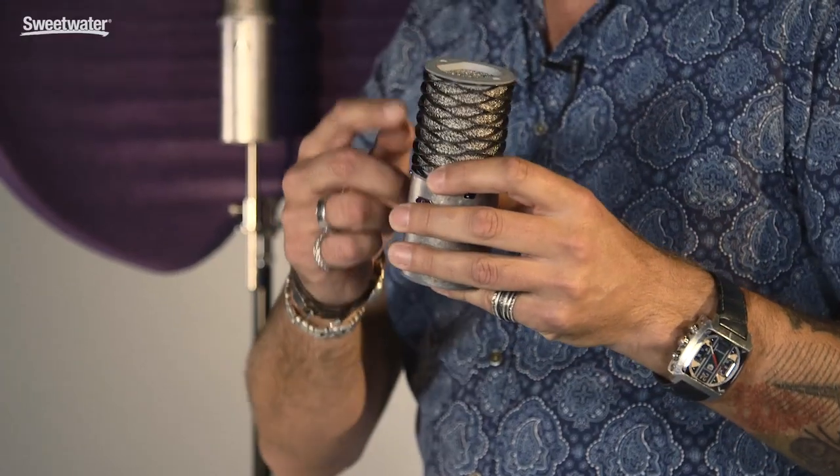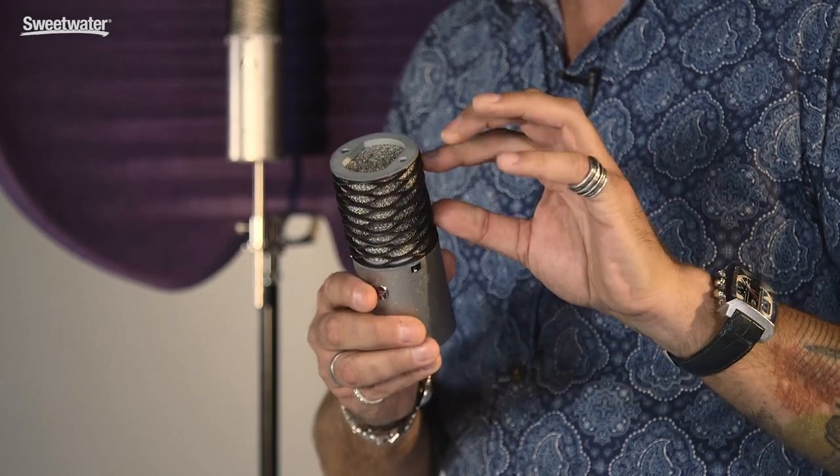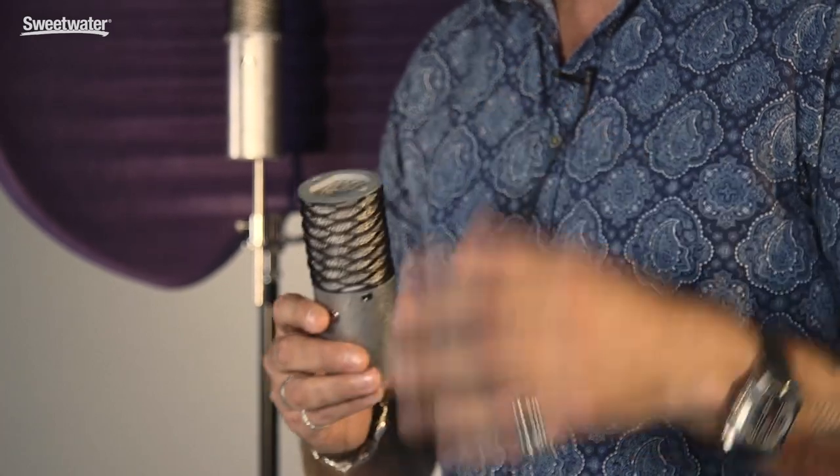We also have our signature waveform head. This sprung steel acts as a shock absorber for the mic, so if you drop it or knock it on something, it'll actually absorb the impact so you won't damage the internals of the microphone. You can push it completely out of shape and then reform it, so it also won't damage the grille itself.